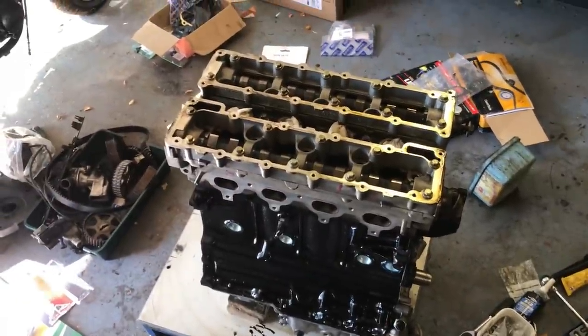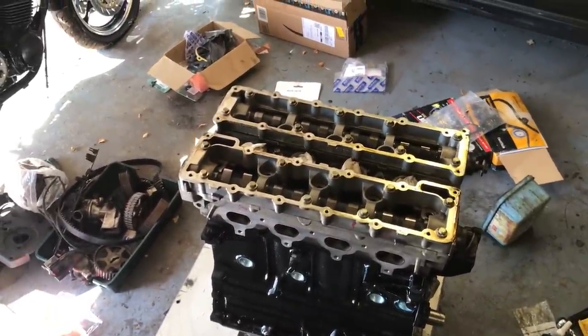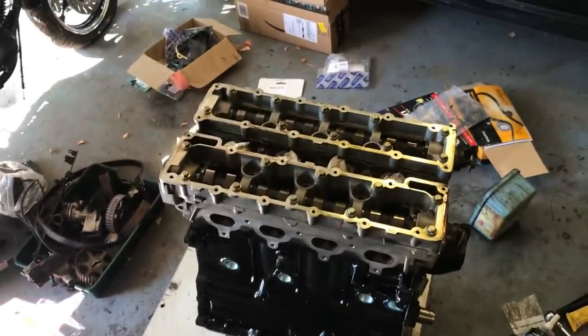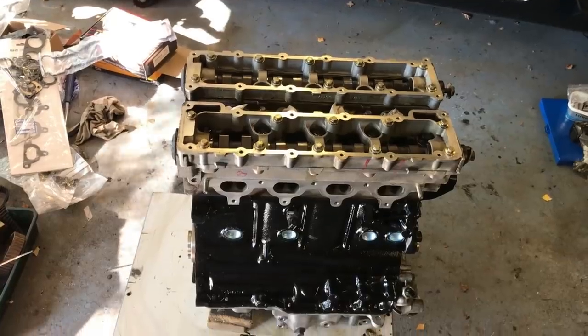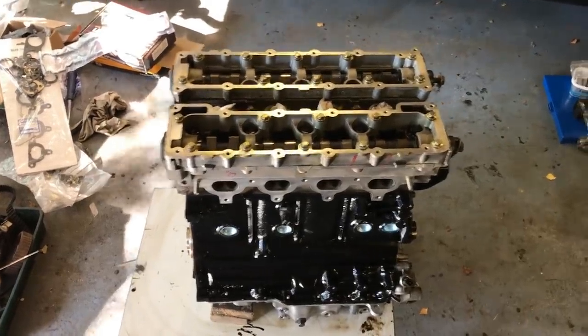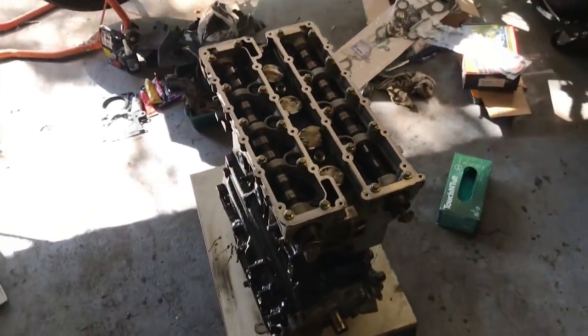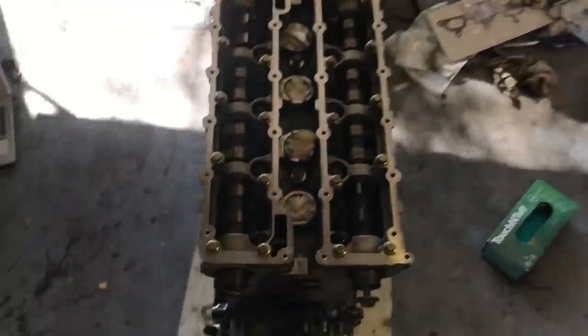I might need to go and get a glamorous assistant to hold the block while I do the final 90-degree tightening, because I won't be able to stop it spinning on its trolley. I've just had a hand from my brother-in-law who very kindly held the engine steady, and I torqued that down. So that is all good.